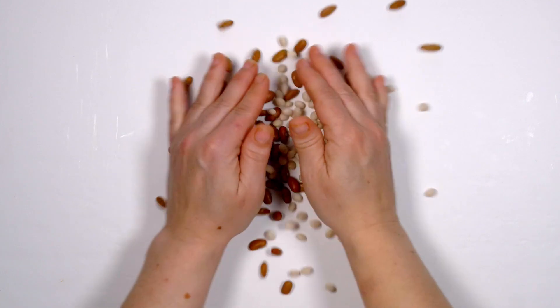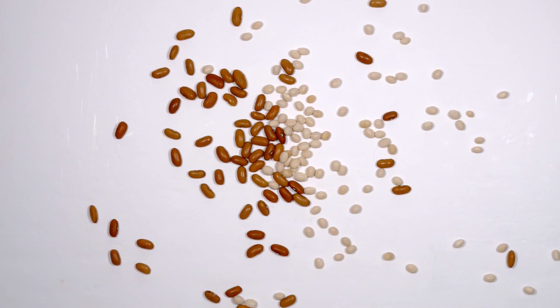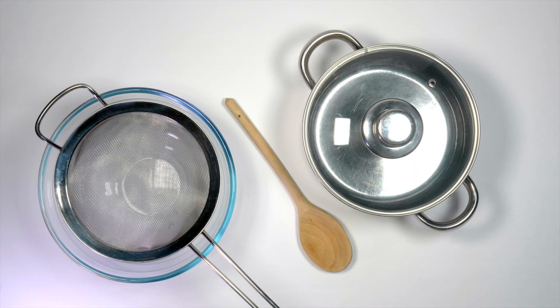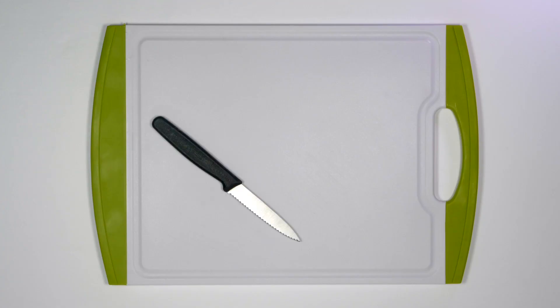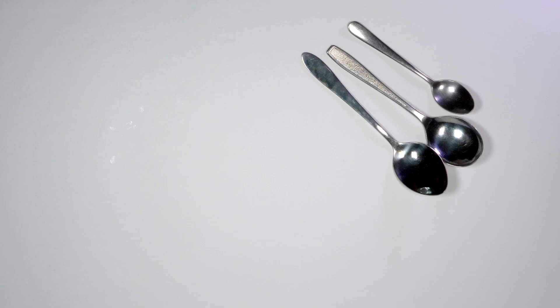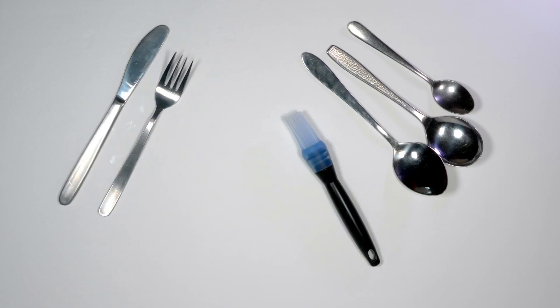You'll need the following equipment. This includes a saucepan, wooden spoon, sieve and a bowl. A chopping board, sharp knife and grater. A set of cutlery including spoons, knife and fork and a pastry brush.